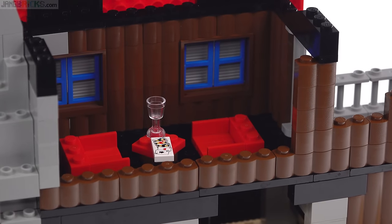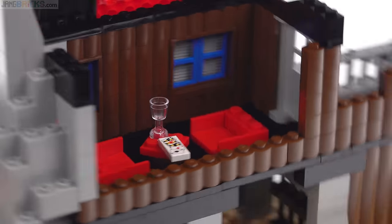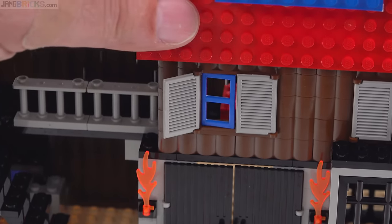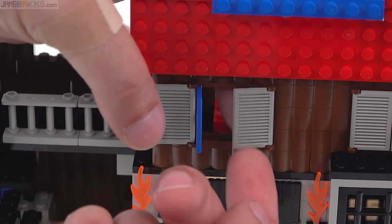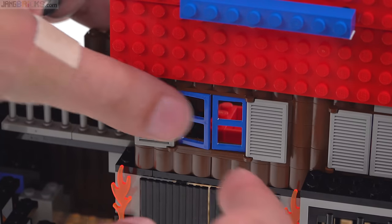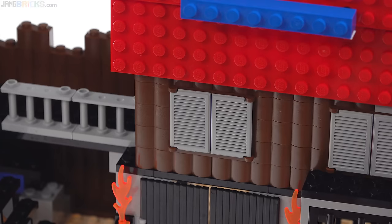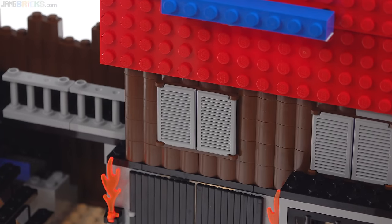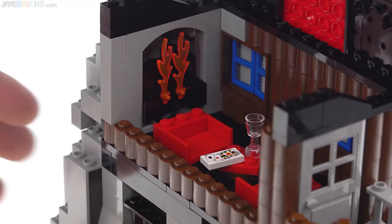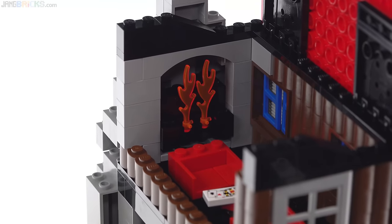Some folks are sitting around — one of them is taking a drink. These windows have shutters that can be opened partway, all the way, or left closed. Nice to get these light gray shutter pieces, which are also useful for sci-fi stuff and more modern builds. And then there's this — so that's a fireplace.